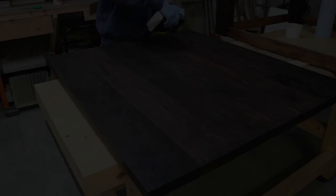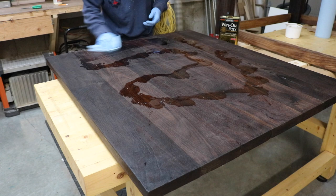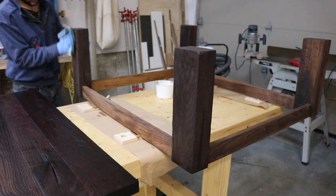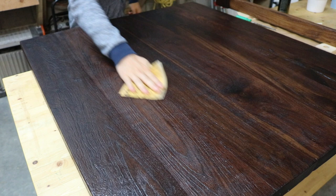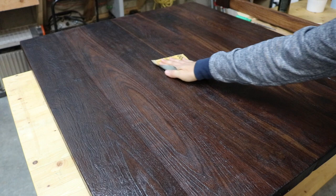The following day, I came back to apply the first of three coats of Wipe-On Polyurethane. When all three coats had fully dried, I gave each surface a quick sanding with 2000 grit sandpaper just to make it smooth to the touch.